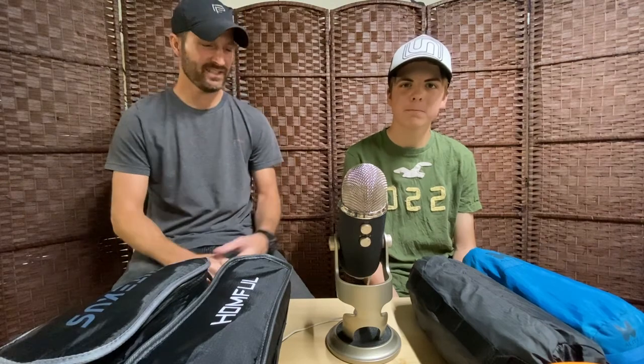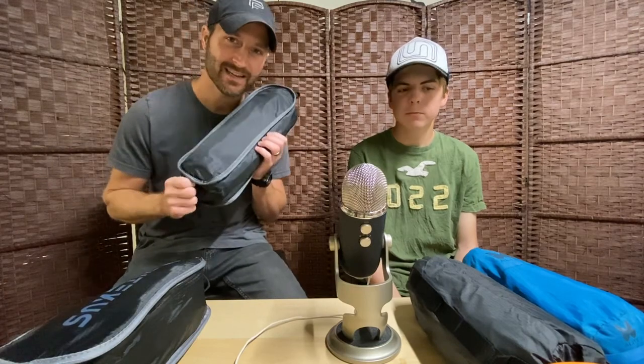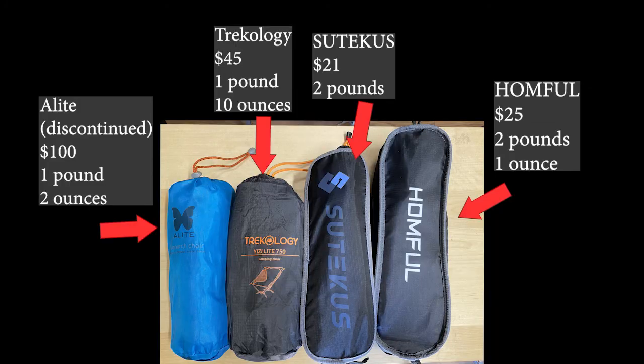Hi, welcome to Best Gear Guys. My name is Joel and I'm Marty, and this father-son duo is going to be talking today about backpacking chairs. These are all lightweight — we've got four of them that we're going to be reviewing.